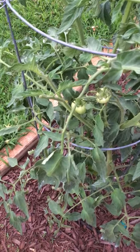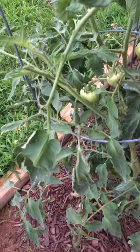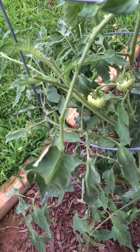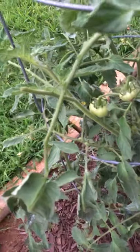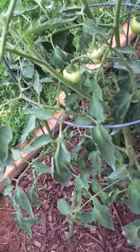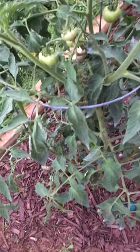In this video I'm going to show you how to detect and remove tomato worms. Here you can see that the leaves have been chewed off. Often there will be droppings on the leaves that will also give you an indication that there are tomato worms in your plants.